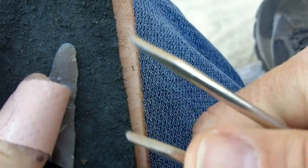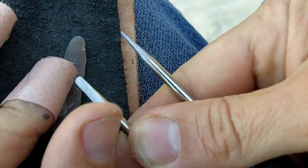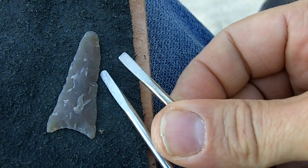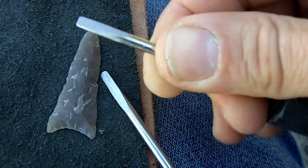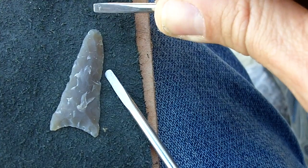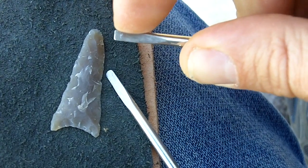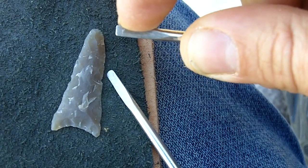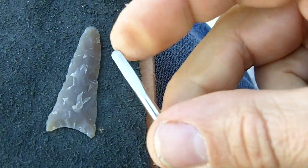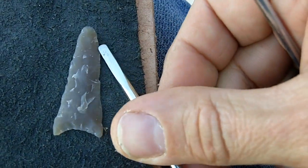I have two pressure flakers. There's a little bit of difference between them. This one's got kind of a rounded end and this is squared off. This one is better for notching — it puts a lot more pressure on the stone when you use a corner like that and it's much easier to remove a flake. This one is rounded, more for my edge work.